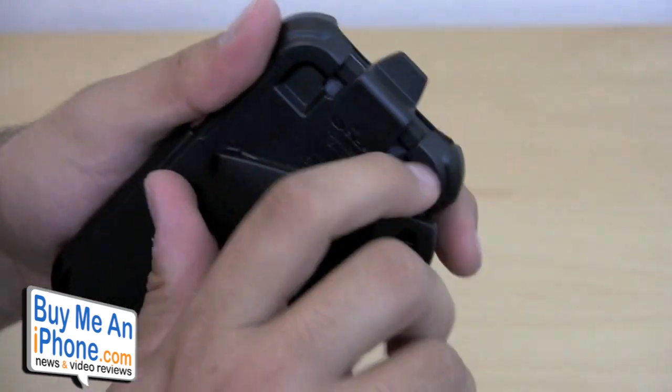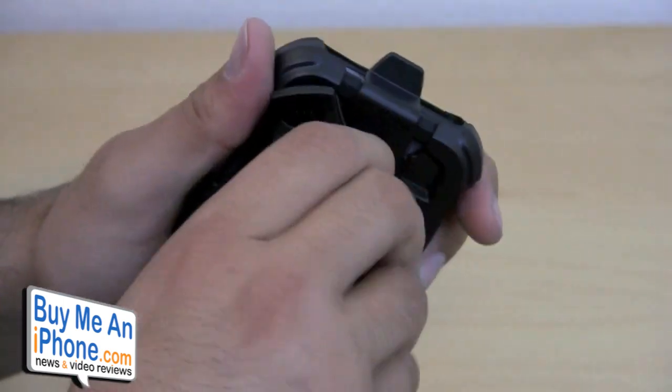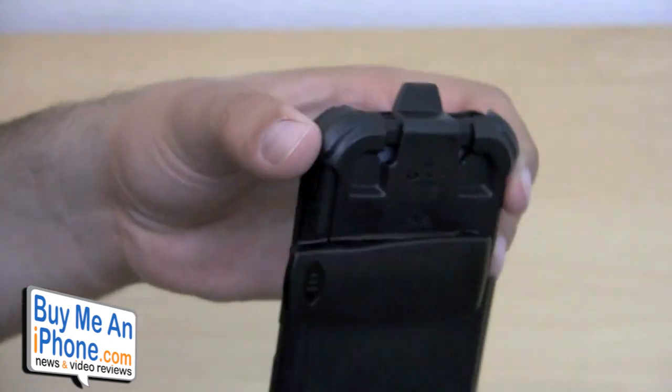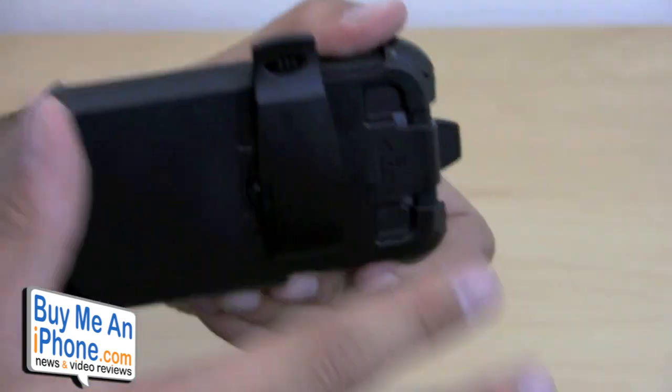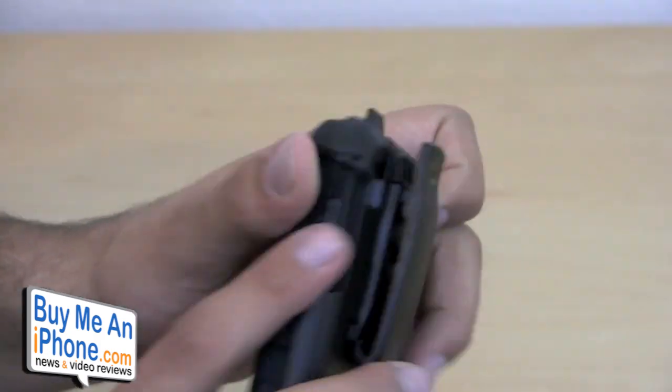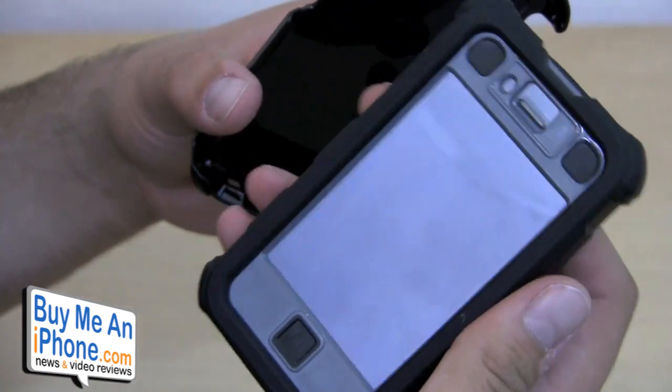The clip is snappable and rotates in different directions — it stops here, goes straight, and the other way as well, so you can carry it sideways if you want, though that's a little awkward since it's more towards the top. Most of the time I just kept it straight. When you want to take it off the clip, all you have to do is lift up the front and pop it off, and there you have the case.